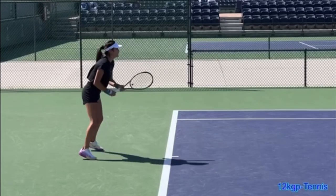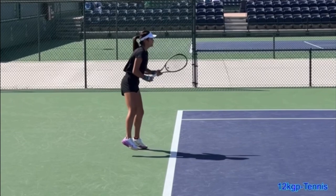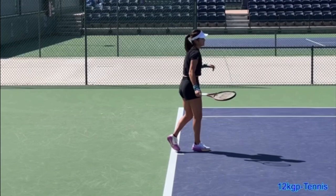If you're struggling to turn your hips on your forehand and contact out in front, then I want you to focus on one particular thing. This video is courtesy of 12KGP Tennis on YouTube. Make sure you subscribe to their awesome channel — I've put their link in the description below.